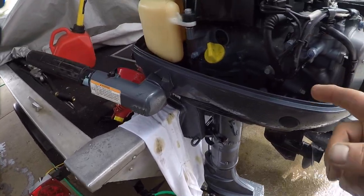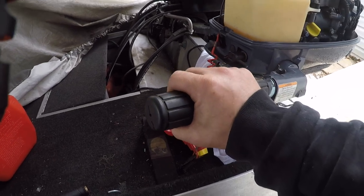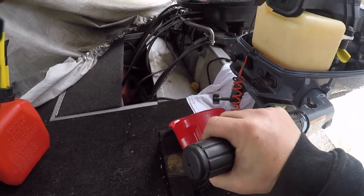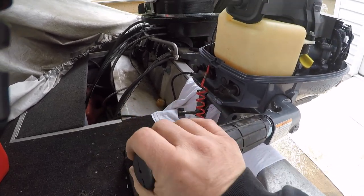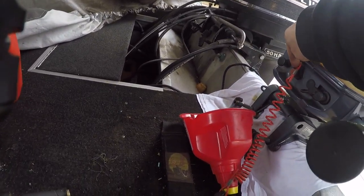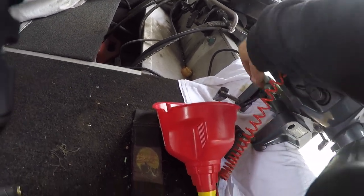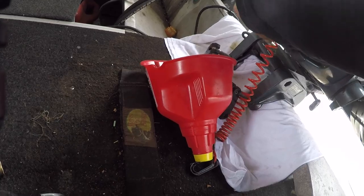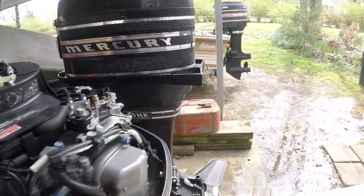I'll just point some things out. There's your full throttle. It'll idle all the way down to the bottom. And then on the other side, I'm pointing out the kill switch. And then there's an attachment where you can put a fuel line. And then the other is the choke.